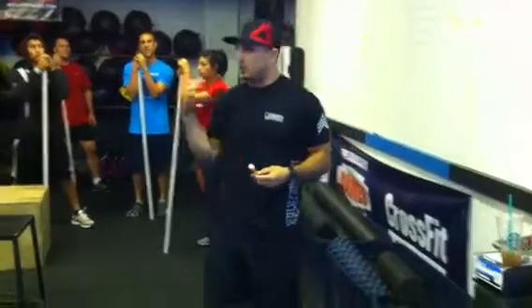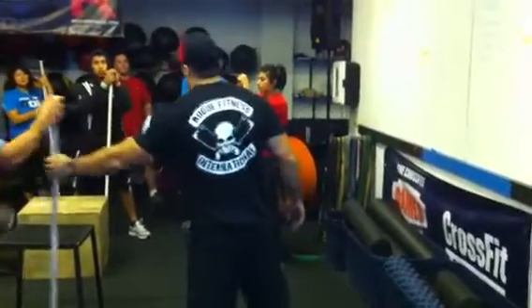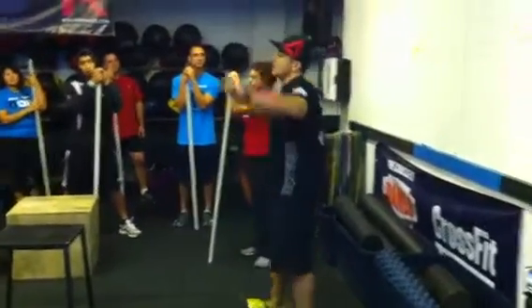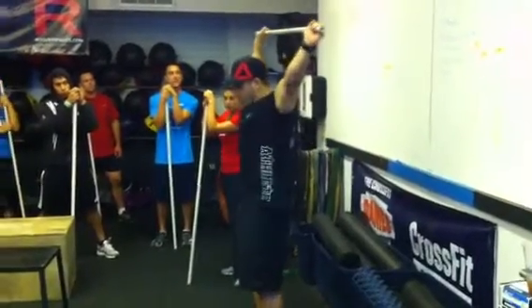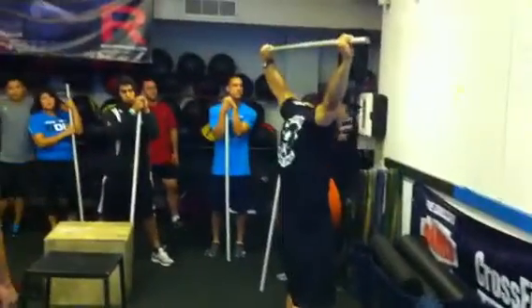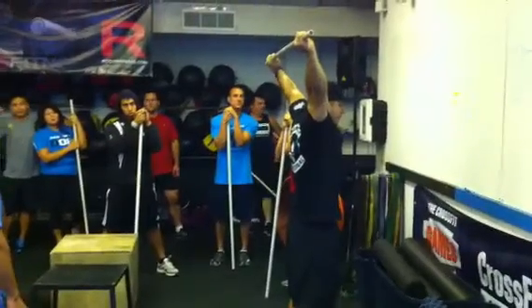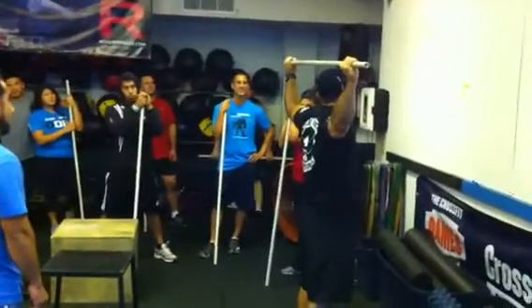Before we move on, I just want to talk about the key components of an overhead squat. A lot of you guys are missing out on this. The first thing is what's called the overhead position. A lot of you guys get into the overhead position looking like this — your shoulders rotate over, so if you look from the back it's like a turtle. What I'm really looking for is an active position where I'm driving it up, almost like a martini glass versus whatever that collapsed position is.